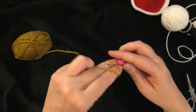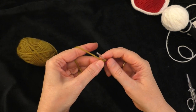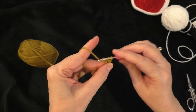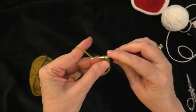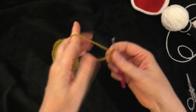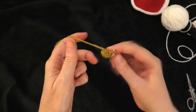We are going to be working in spirals — we're not going to be joining the rounds, so a stitch marker will be quite handy. Into the magic ring, we are going to put six single crochets: one, two, three, four, five, and six. Then pull that tail tight to cinch up our ring. For this first round, we have a stitch count of six single crochets.